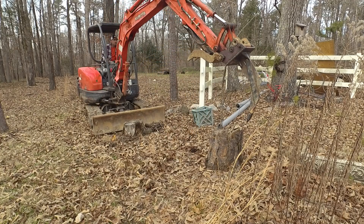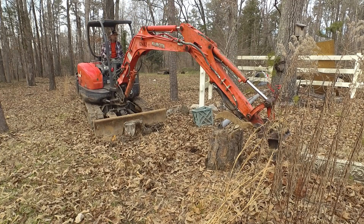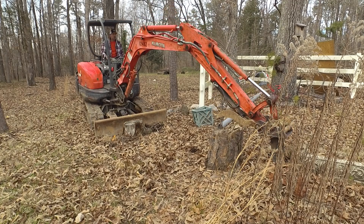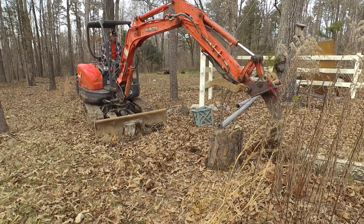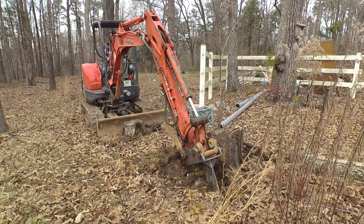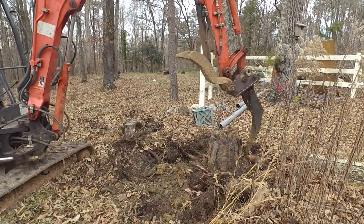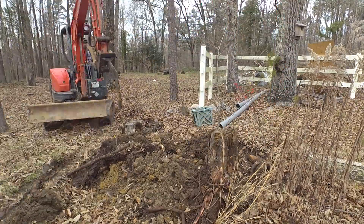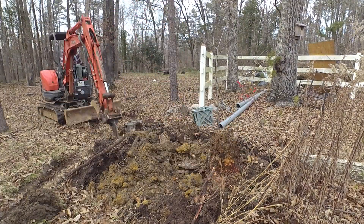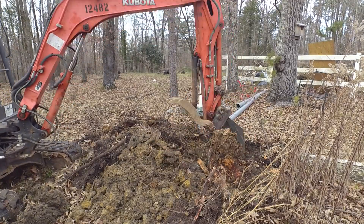Here I am back on this same stump - it's later in the day. We finished welding this tooth back on, went out and got a burger, and now I'm headed back over here. Let's see if this thing is going to hold this time - what do you all think is going to happen? Keep watching.